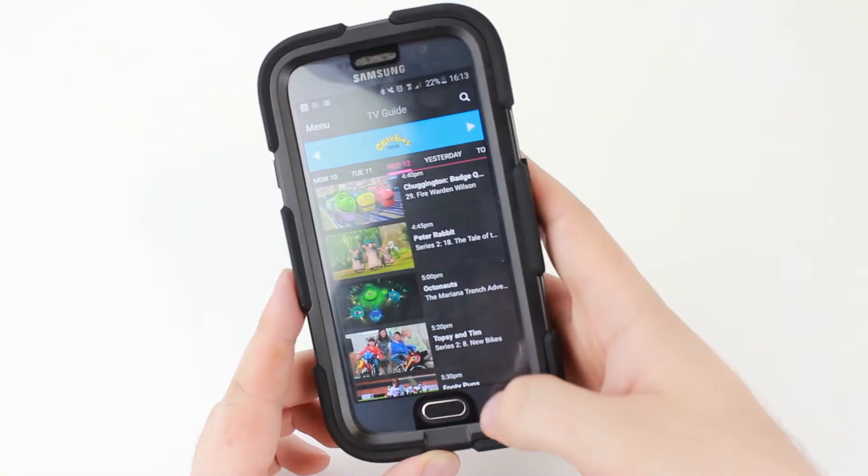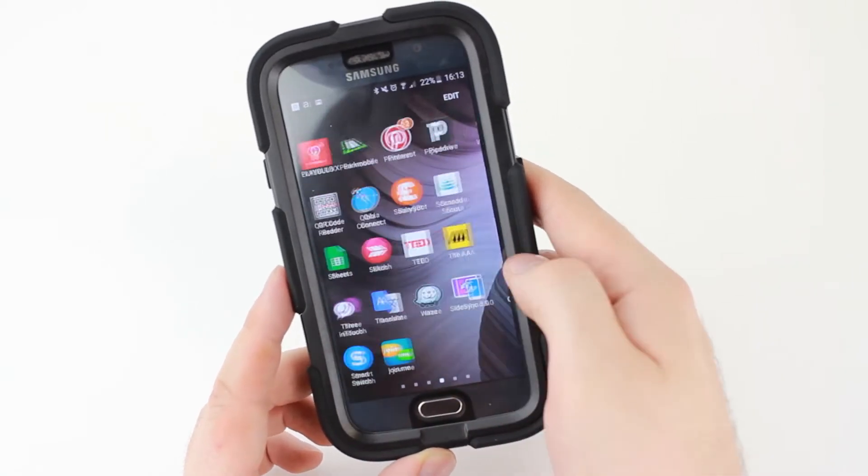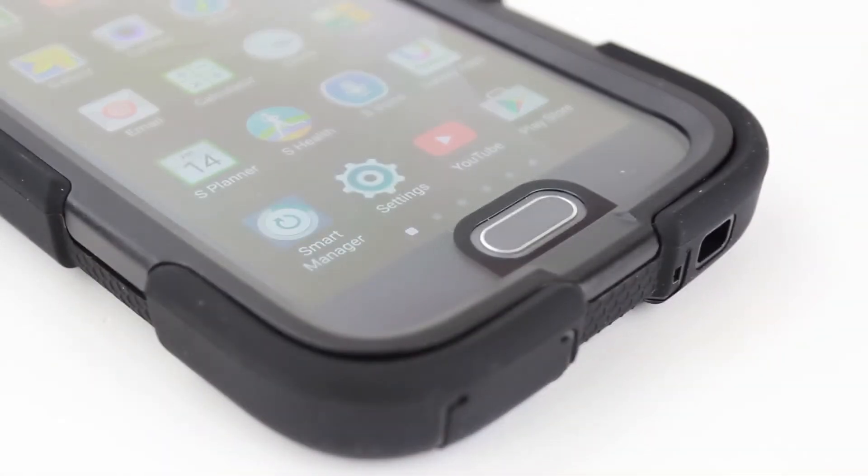allowing you to use your phone as you would without the protector on, but with the added peace of mind that the built-in protector brings. Fully compatible with the S6's fingerprint scanner,